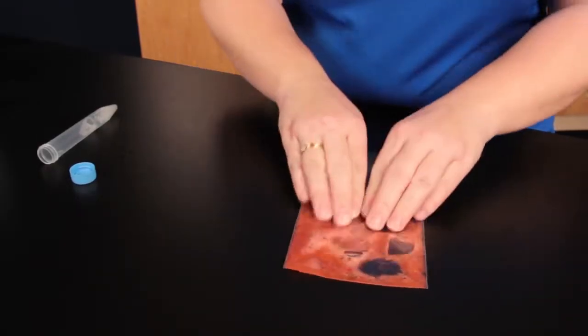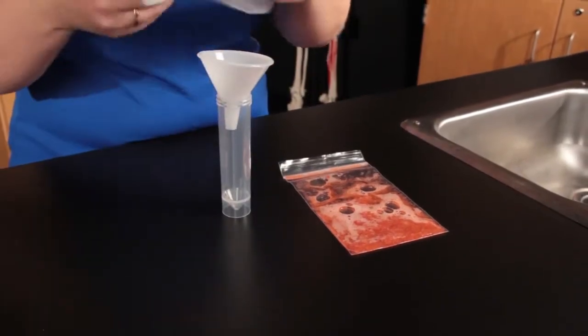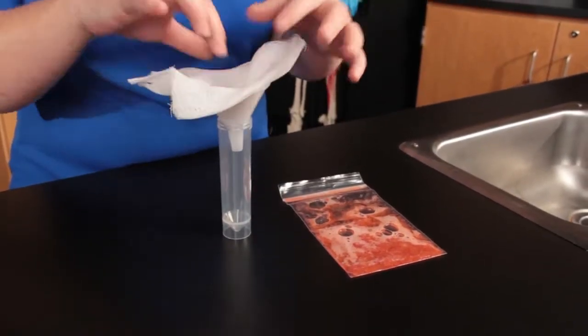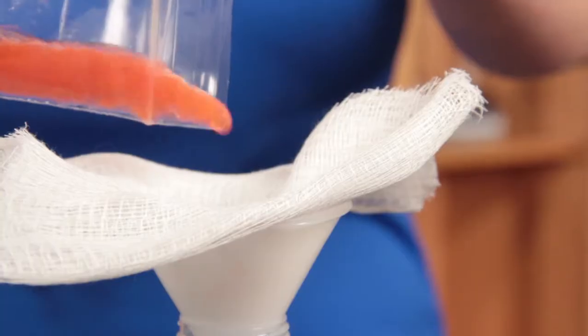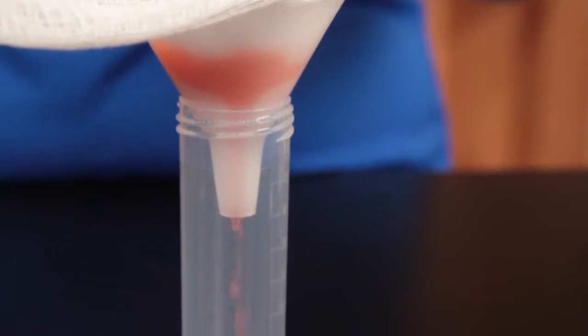To filter, place the funnel in the cup, then line the funnel with one or two layers of cheesecloth. Pour the mixture over the funnel and allow it to filter into the vial.